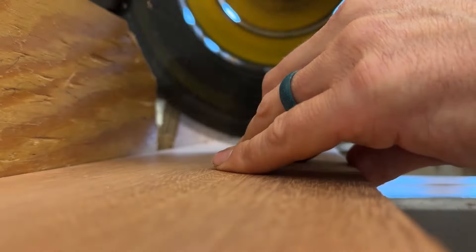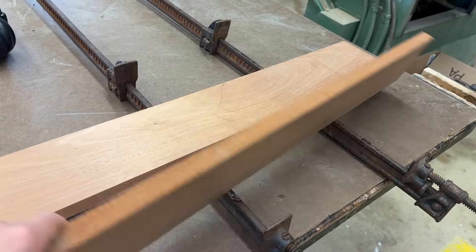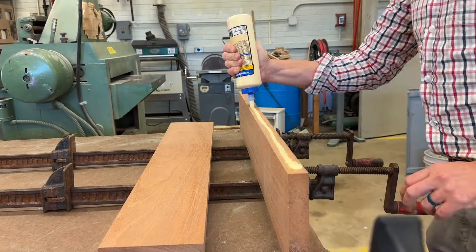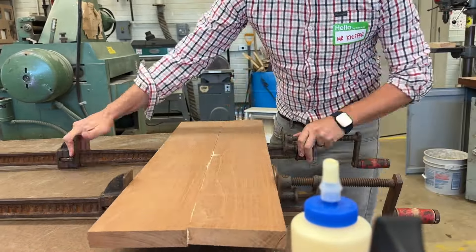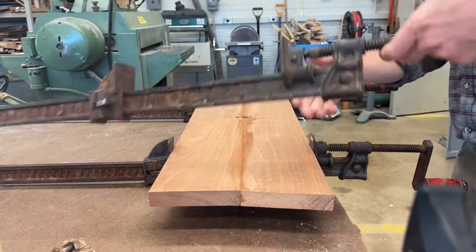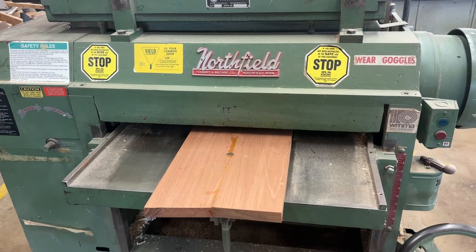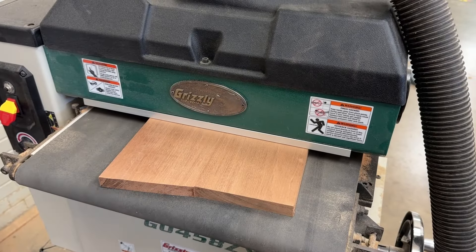I planed down some Brazilian hardwood, joined it, and set it up to glue — no biscuits or anything, just a basic glue-up with yellow glue and a couple of bar clamps — so I had a solid piece of material ready for lasering, machining, and all the other processes. Once it had time to dry, I ran it through a planer one more time to clean up the edges, then through the drum sander to make sure it was perfectly ready.